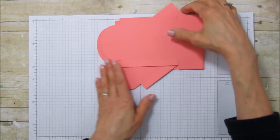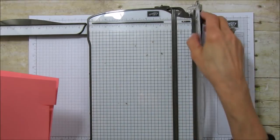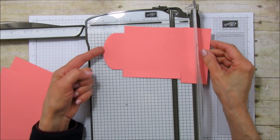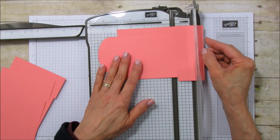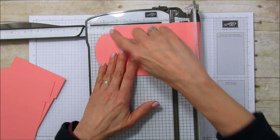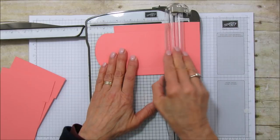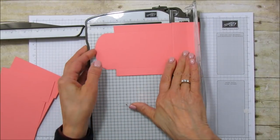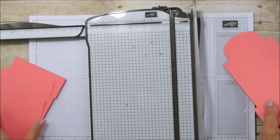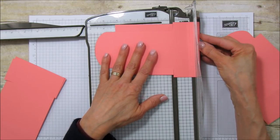We're going to bring our scoring tool up now. We're going to score the bottom — we need to put this edge at the five and three quarter inch mark. Line it up here at five and three quarters right to the edge, and score it across. It's going to score right across from where you just cut. We're going to do that on all of these pieces.